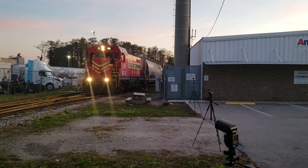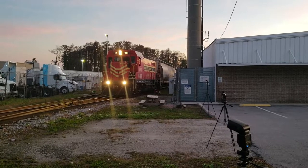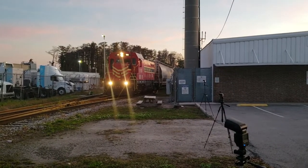So right now, I'm shooting the Florida Central Silver Star job with the FCN CF7 number 50. I'm going to make this short little video just because I had to take night photography.